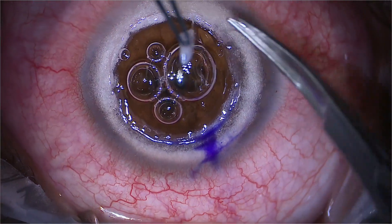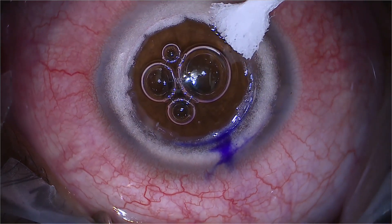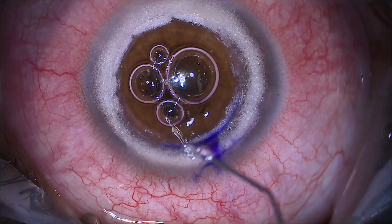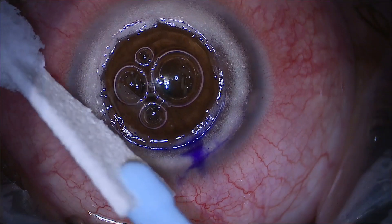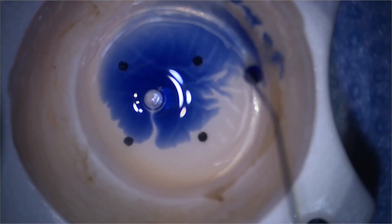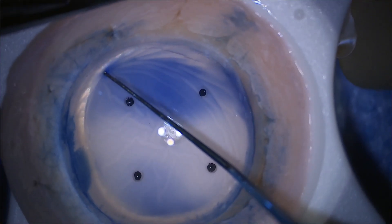I'm just completing the dissection with the DALK scissors. I do this very frequently: use a little spear very gently to make sure there's no residual viscoelastic on the interface, then very gently use BSS to rinse over the surface and gently remove the viscoelastic. Now I'm preparing the donor.